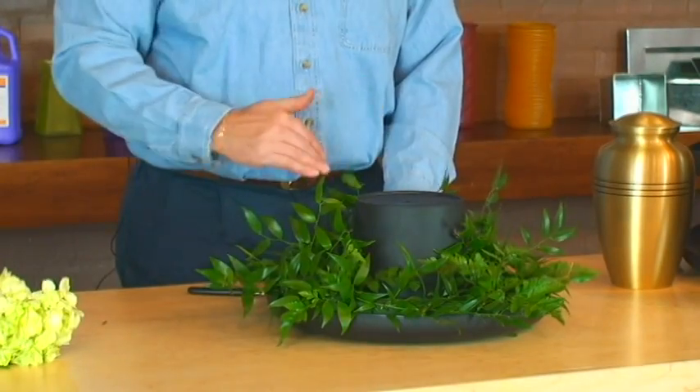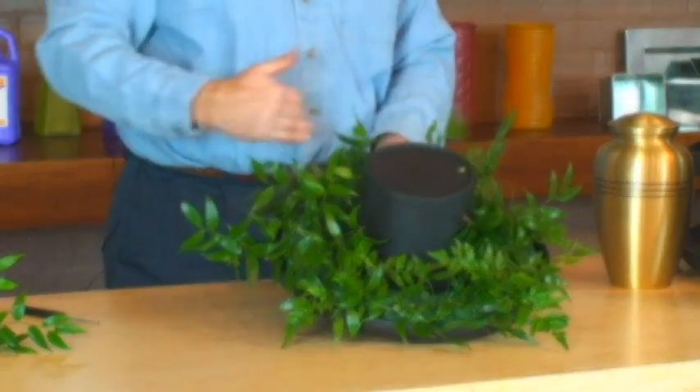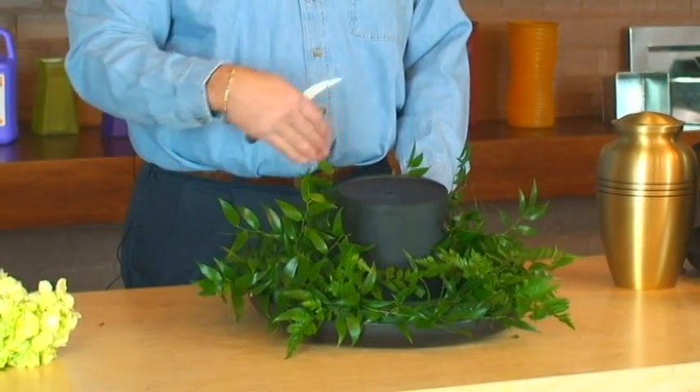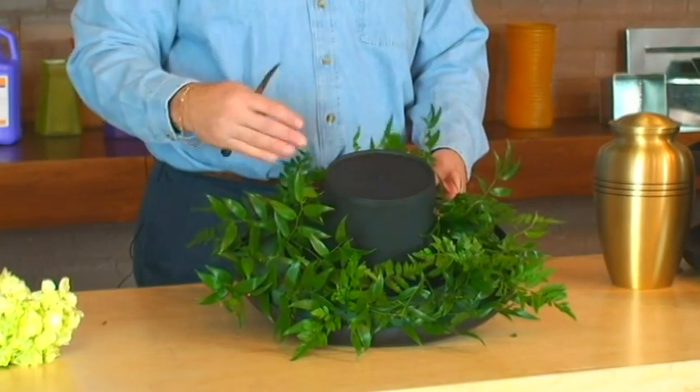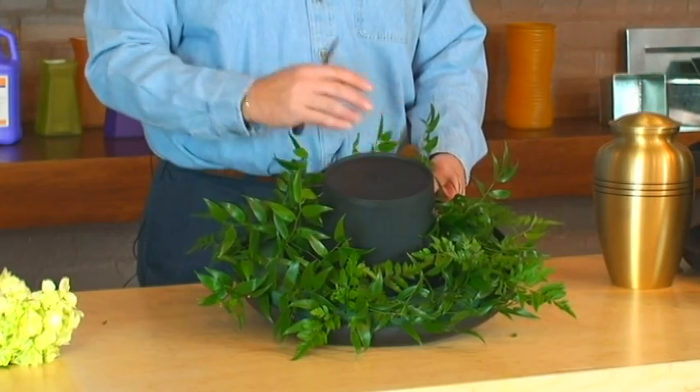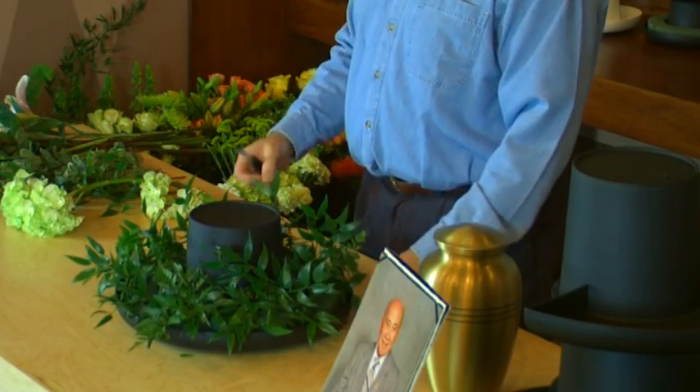Today I've already begun greening the aqua foam ring that's nested down inside. There are two half rings, so it gives me the versatility to either design all the way around or, if I need to do something one-sided and use the other half for a different purpose, it gives me that flexibility. What I have done here is given a nice base treatment using the Italian Ruscus and highlighting a couple of areas with the leather leaf fern, just to give a little variation of color and texture.